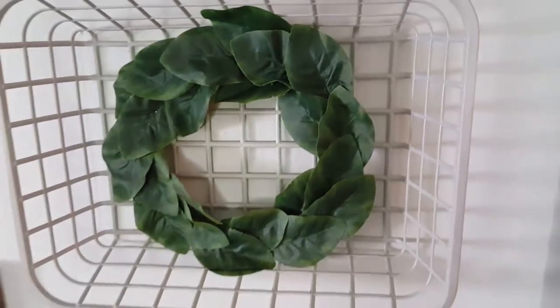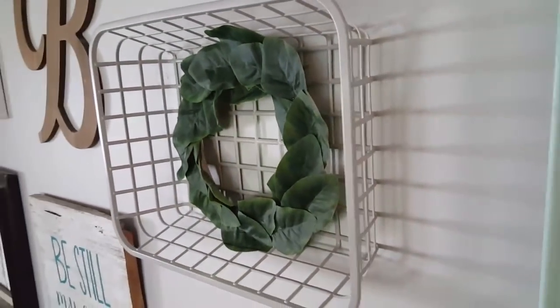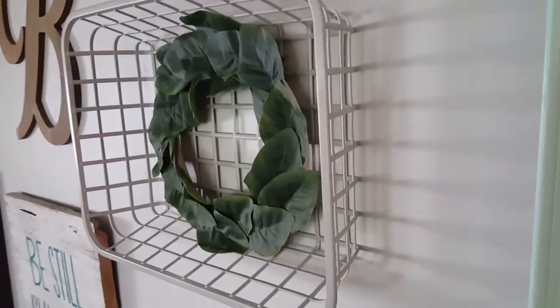This is the decor project that I had in mind when painting this basket for this video. I see these decor pieces with baskets with wreaths on the inside, and when I saw this basket, I thought it would just be perfect for this project.